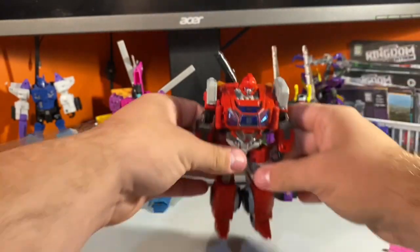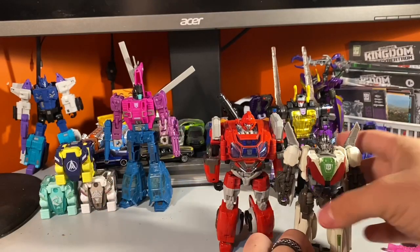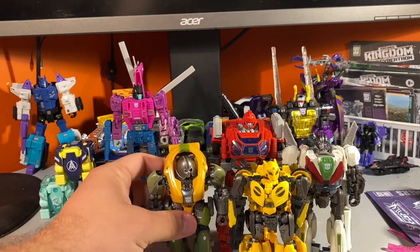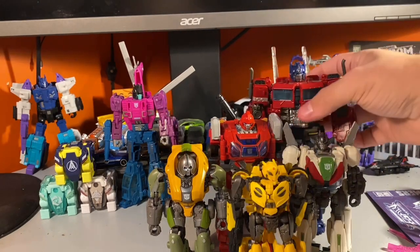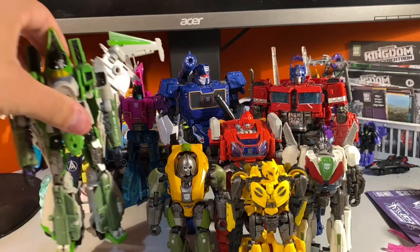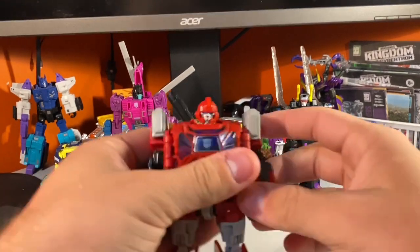Let's get some height comparisons with the deluxe class figures. We have Wheeljack, B-127, the Deluxe Class Brawn — a very good figure — a KO of the Studio Series Bumblebee Movie Prime, Voyager Class Bumblebee, Soundwave, and last but not least Bumblebee Movie Voyager Class Thrust. They look very nice together. I also have the Jeep B but I won't be including that in the size comparison. Now let's get on with his transformation.